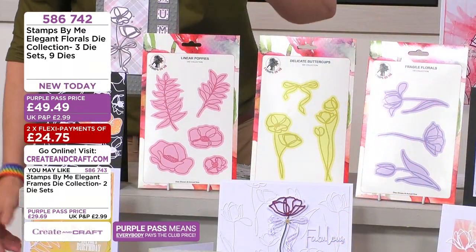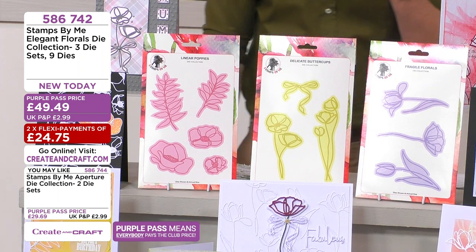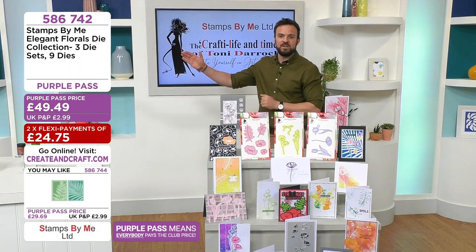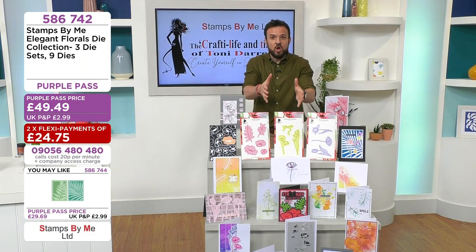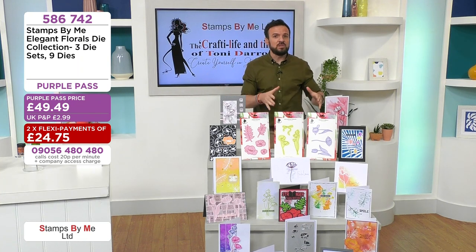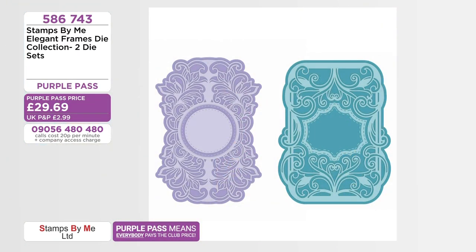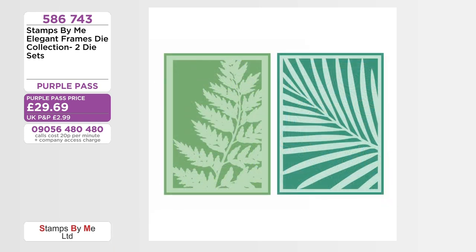We're now at 40% of the stock gone. If you're watching on YouTube or in America, open up your flexi baskets — 586742 — divide it all by two interest free. If you are just joining us, 40% of this has gone. Elegant frames: 20% of stock has sold out — 586743. You get both designs, all the swirls and curls as die cuts, and the mat behind. Under 30 pounds — 586743.